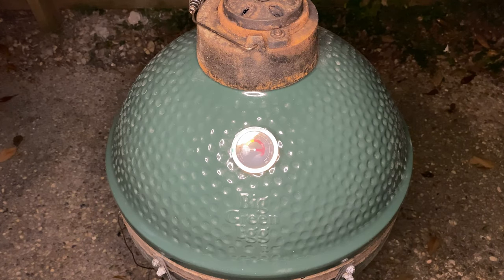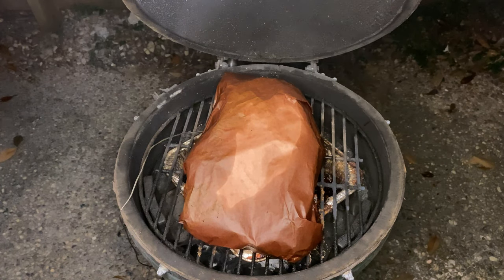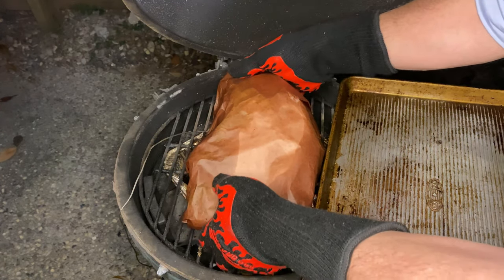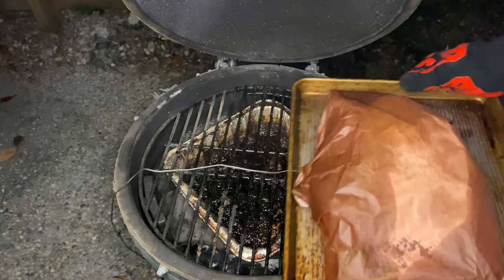Once it hits that temp, grab your brisket off the egg and head on inside. The overall smoke time for this brisket lasted 12 hours. These times vary from brisket to brisket, but I hope that's a helpful reference point when planning. Also, beyond hitting the target internal temp at 200 degrees, make sure your brisket is probe tender before taking it off. That simply means that your probe or a toothpick should slide with little resistance into the meat when you poke at it.